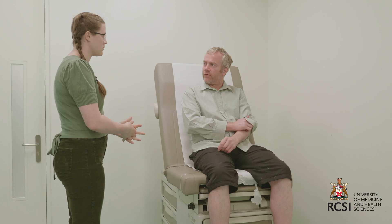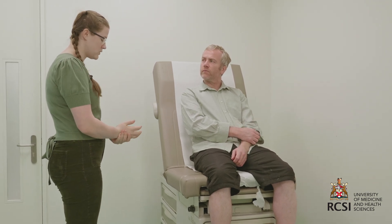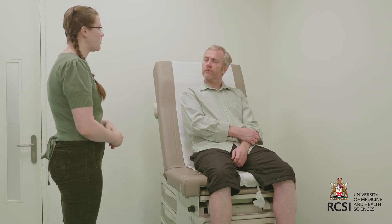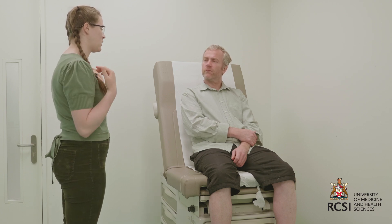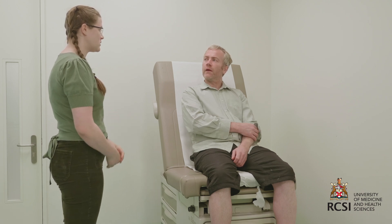Good morning. My name is Sabina, I'm one of the medical students. Can I have your name and date of birth? Aiden, 29th of November 1979. May I call you Aiden? Thank you. So this morning I've been asked to examine your cardiovascular system, which is going to involve me having a look at you and commenting on my findings. I'll also need to touch parts of your upper body, including your face, your neck, your chest, and your arms, and then I'll have a listen with my stethoscope. Do I have your consent for this?